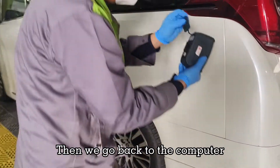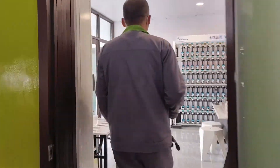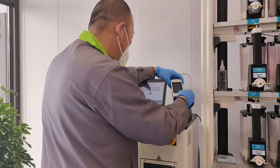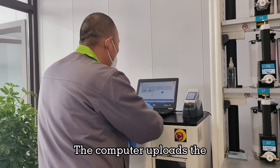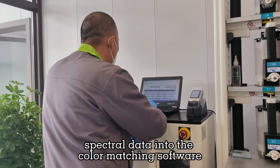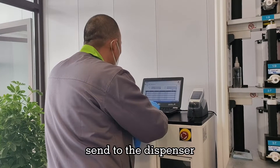Then we go back to the computer. The computer uploads the spectral data into the color matching software to do the formulation, get the correct formula, and send it to the dispenser.